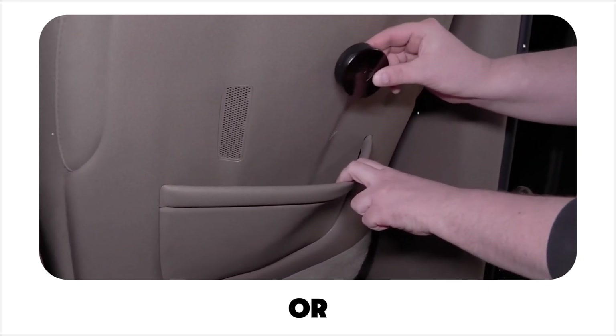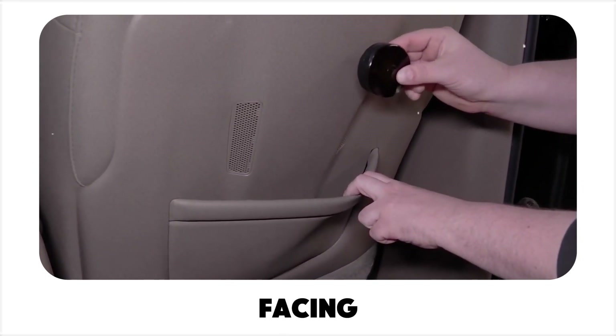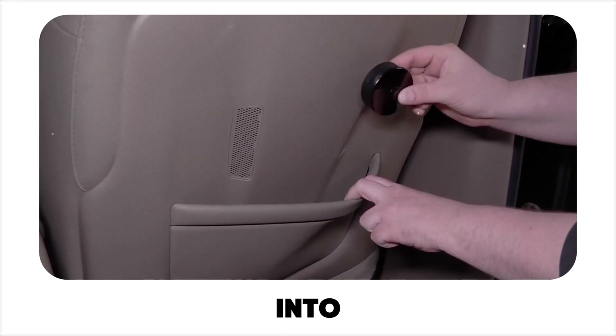Just make sure the top, or dome, of the device is facing the back seat, and then slide it into the pouch.